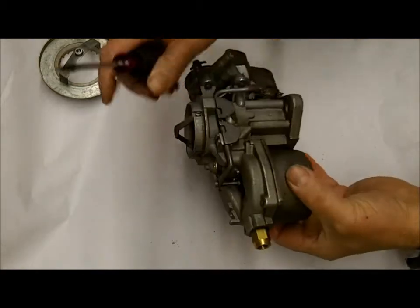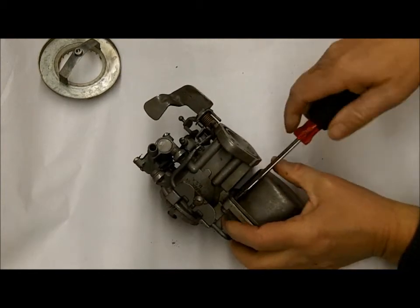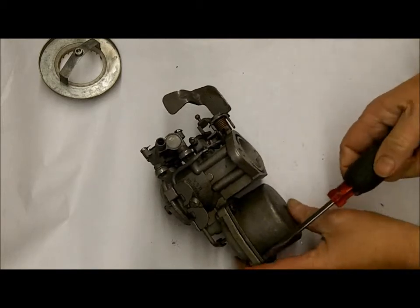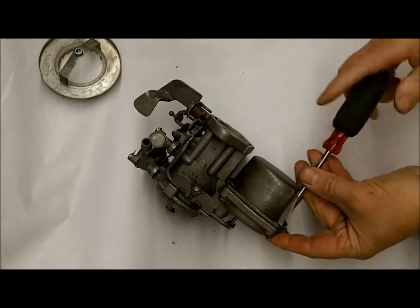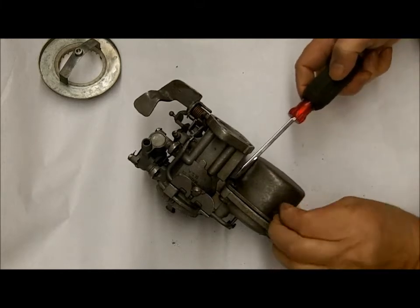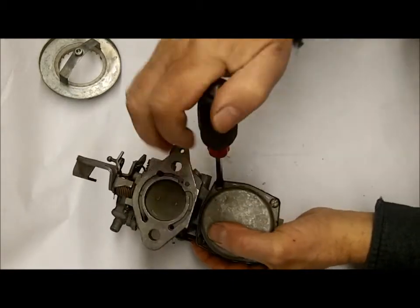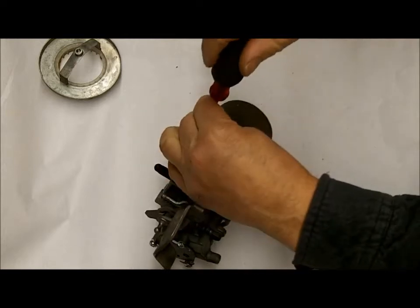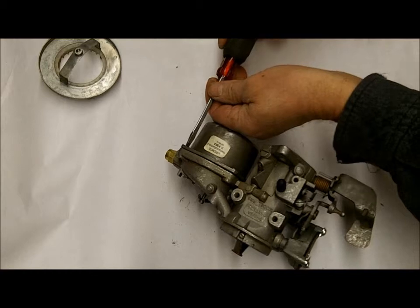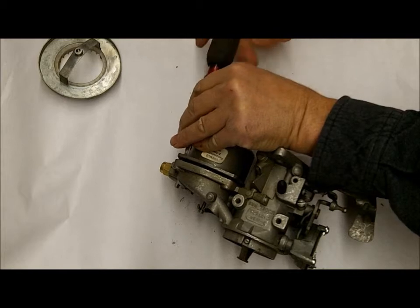I did a video on this once before — I took one apart and did a video — but I couldn't rebuild it, I can't remember why now. It's been a long time. I just now got one I can rebuild; I keep looking for a good core and they're pretty scarce. A customer needed one rebuilt. I don't normally rebuild carburetors anymore, but since I need to do a video on this one I decided to go ahead and do it.